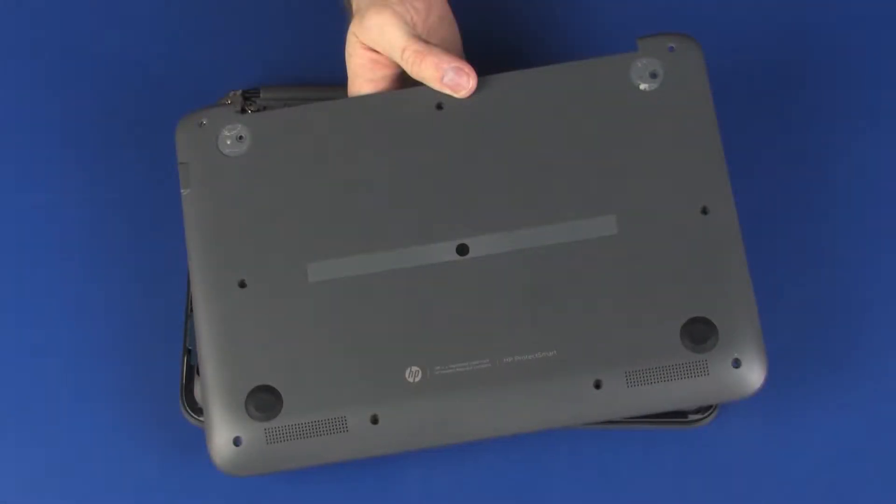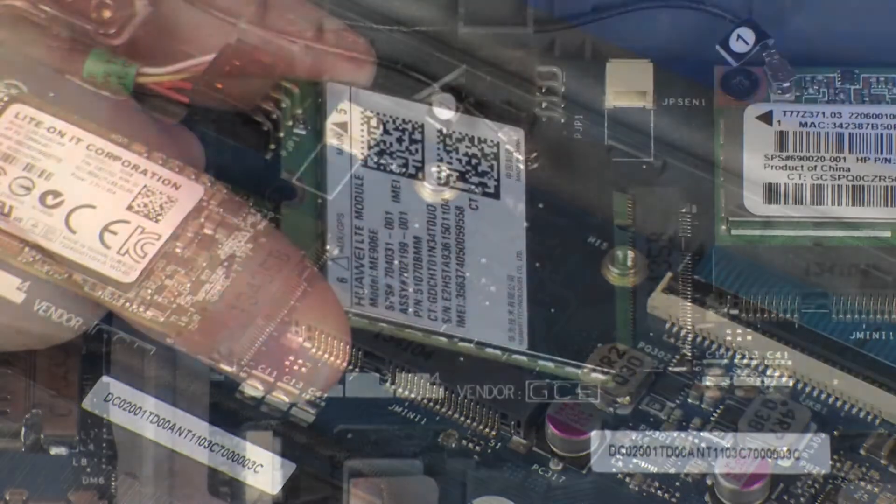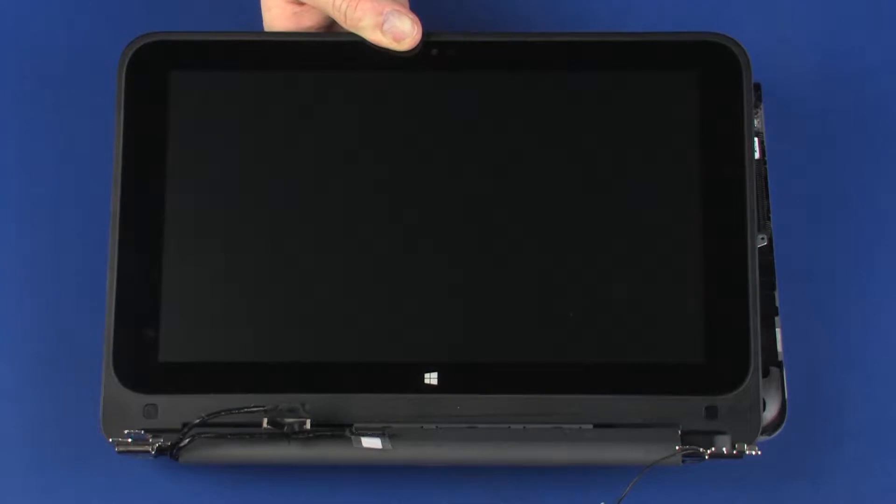Before you begin, remove the base enclosure, wireless module, wireless WAN module if installed, and display panel assembly.